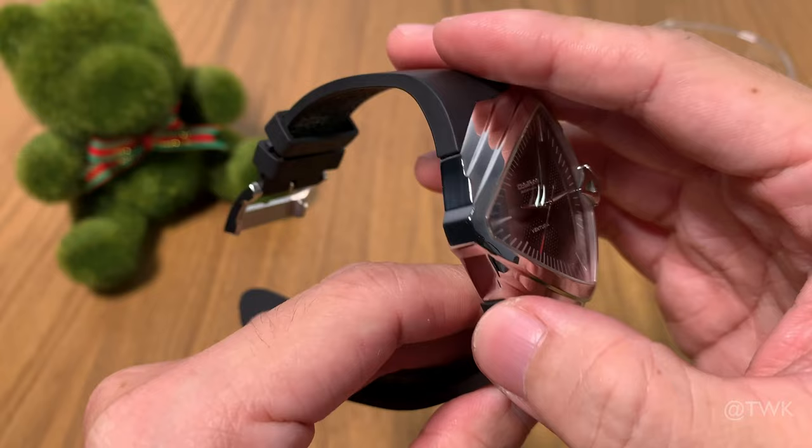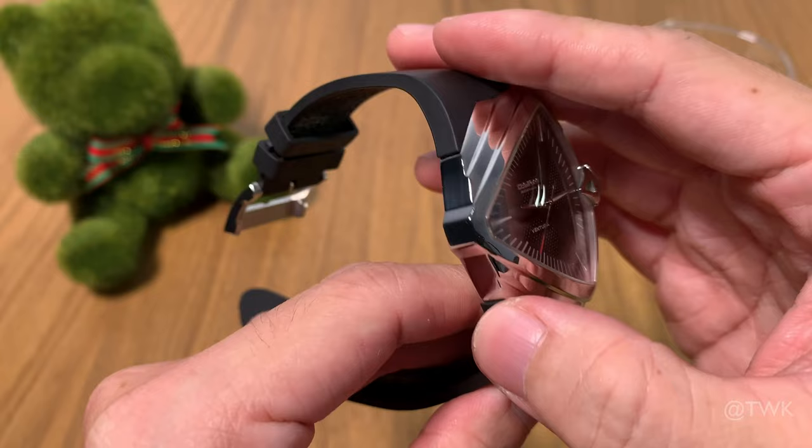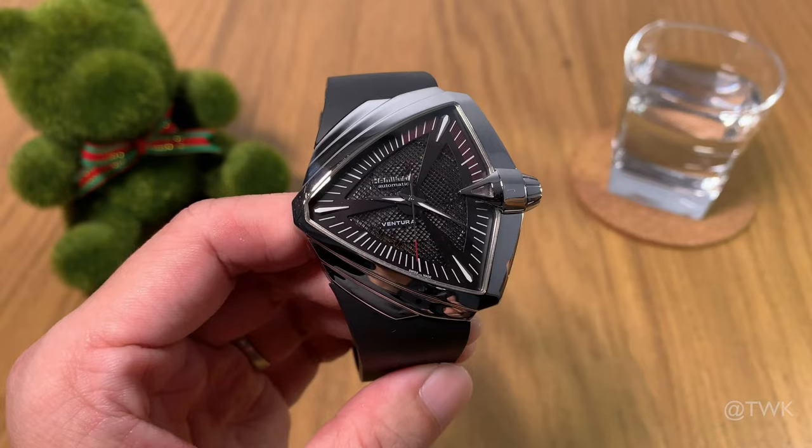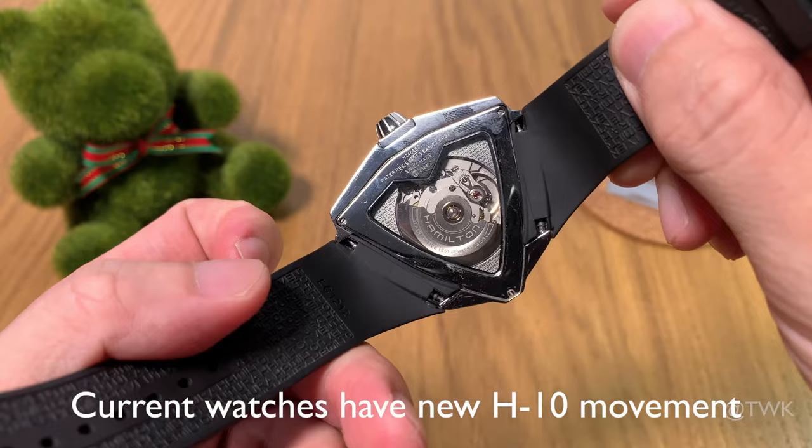The retail price of this watch is Singapore dollars $1,820, which converts to just under US $1,400. It's worth noting that this watch on review is an older version housing the 2824 movement. All current models are fitted with Hamilton's newer H10 movement, which has a longer power reserve.